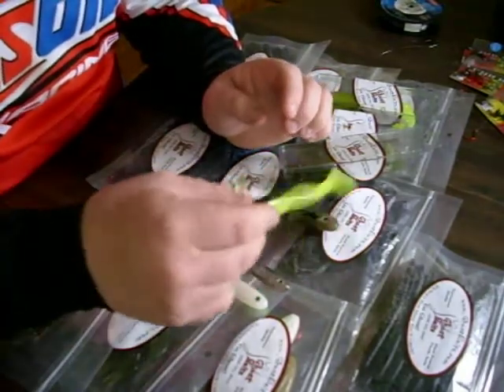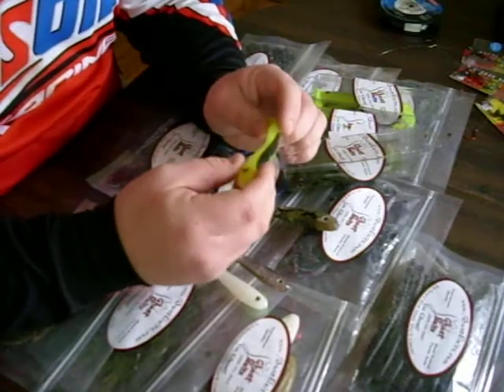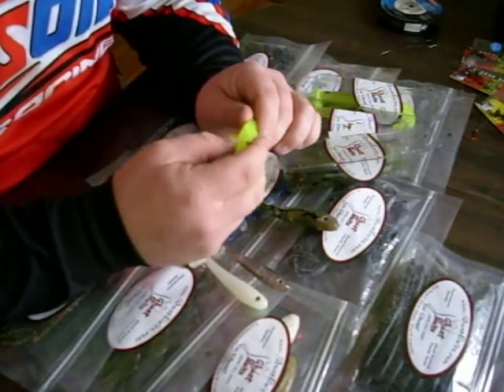These are real lively action. They swim great and they're really durable. These eyes don't pop off — he has them glued on. They're real great eyes.